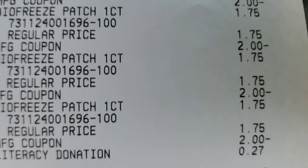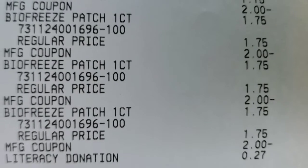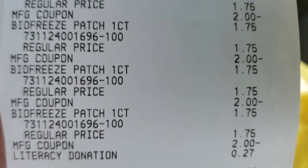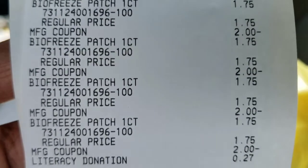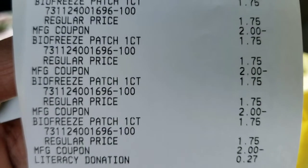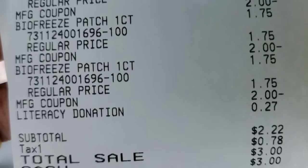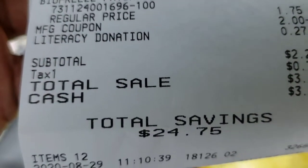Here is where the difference came in — a literacy donation. I did not tell her to contribute to it, but if it helps people read, that's fine. Just make sure you're checking your totals, and if you have it written down and you know what your total should be, make sure they haven't arbitrarily added that to your transaction.